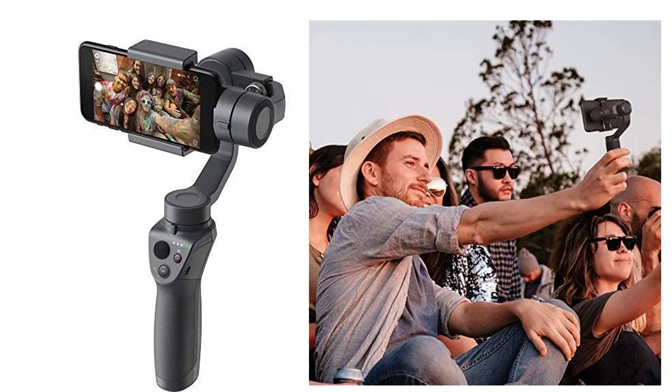Quick review presents the five best Android and iPhone gimbals. Let's get started with the list.